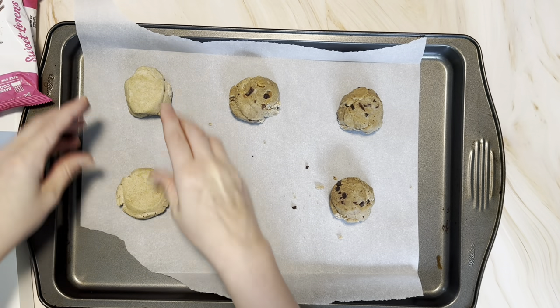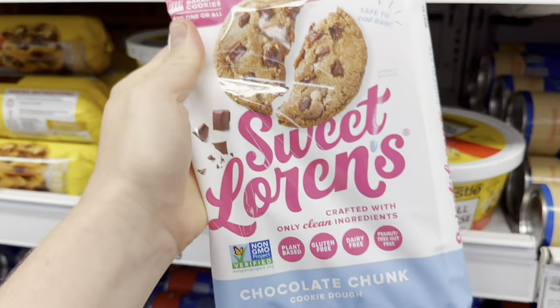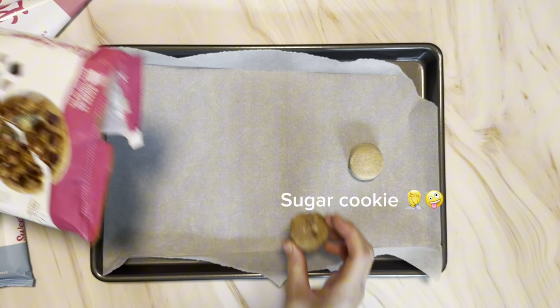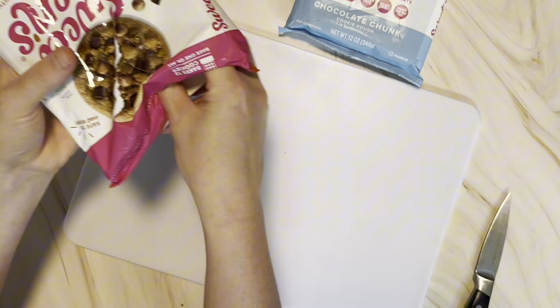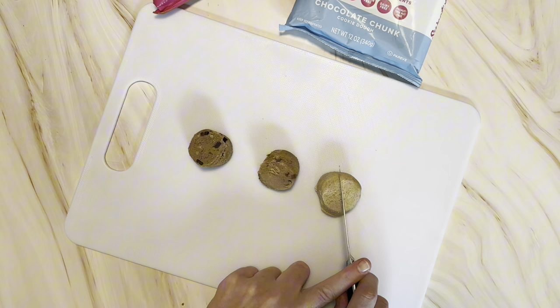Today we're trying out some ready-to-bake cookie dough from Sweet Lauren's. We found these when we were across the border in Detroit at a Meijer's store. They've got three flavors: shortbread, caramel chocolate, and regular chocolate chip. So we're gonna bake those off, and while they're baking, my kids realized that they were vegan as well, so they wanted to try them as straight-up cookie dough.